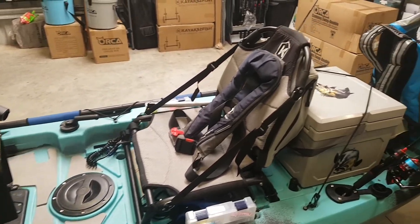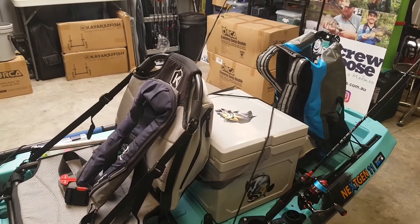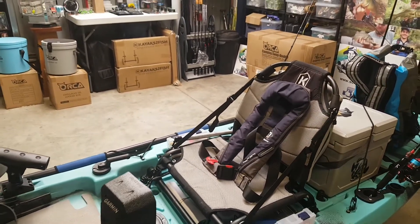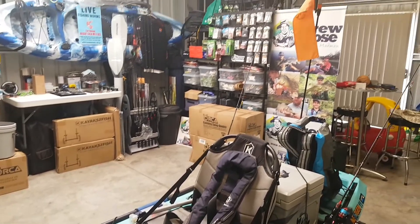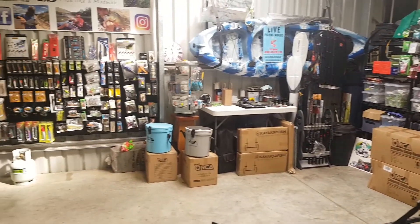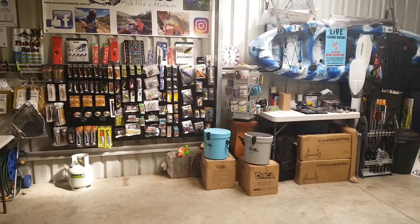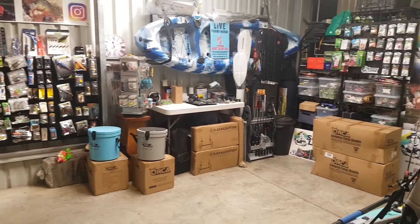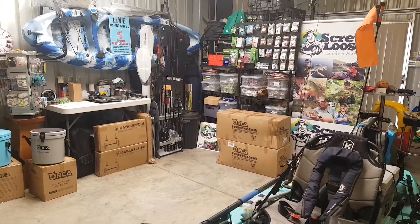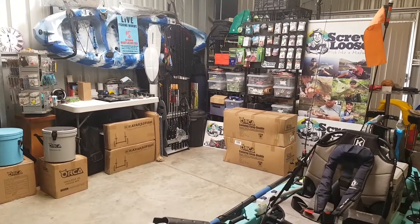If you have any questions, just send them through to me and we'll answer them as best we can and as quickly as we can. Thank you very much for watching the video. As you can see, the shed's coming along just nicely. We do have new fishing gear coming online in the coming week, plus a number of Kayaks to Fish items. We are slowly getting stock up from Sydney due to the current COVID conditions. Anyway guys, take it easy and have a great day. Thank you very much.